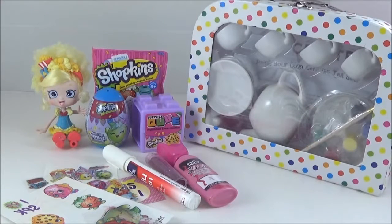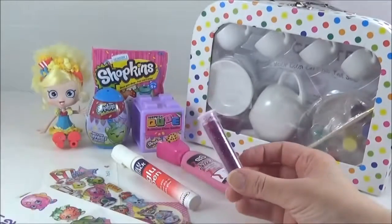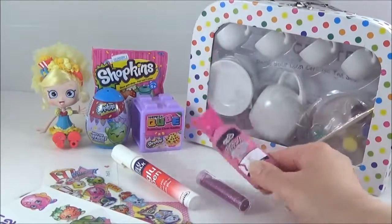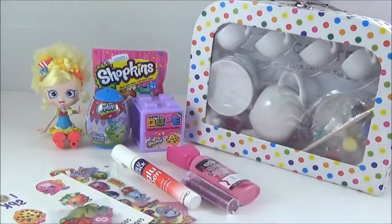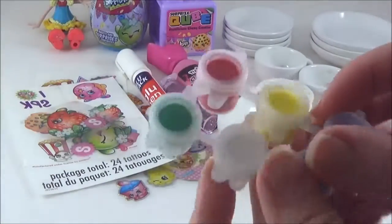So what you will need is a paint-your-own tea set and some Shopkins stickers or tattoos, and you can also use some glitter but that's optional. You'll also need some fabric paint. The first thing I'm going to do is paint the teapot.